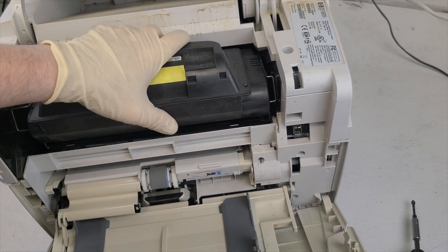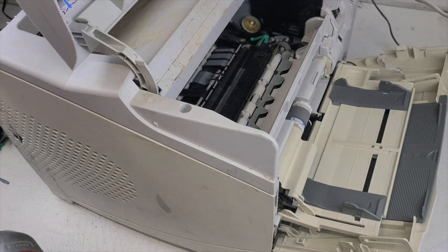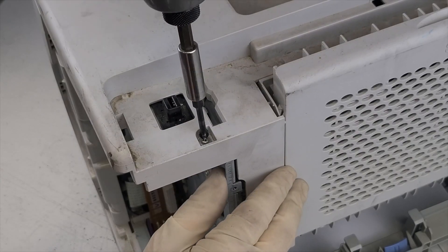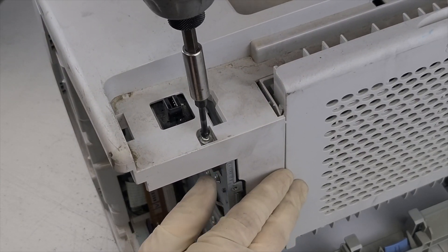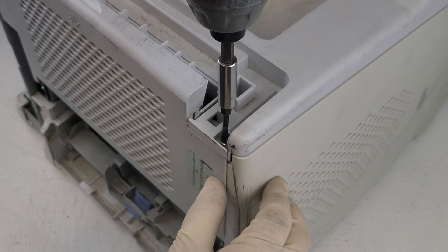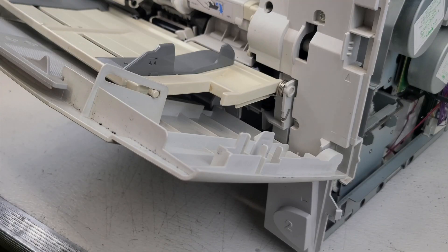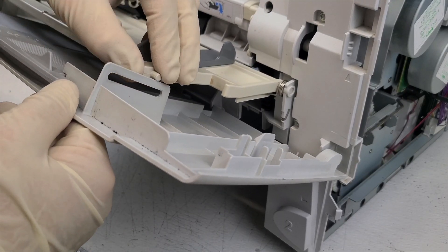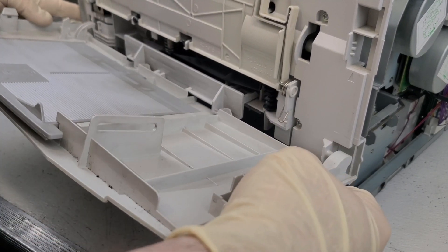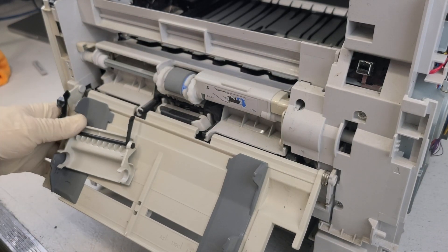Do not forget to pull out the toner. Unscrew the four screws to remove the top cover. Open the front door and remove it by pressing it with your fingers as shown in the video, and carefully pull this part out of the loops starting from the left side.